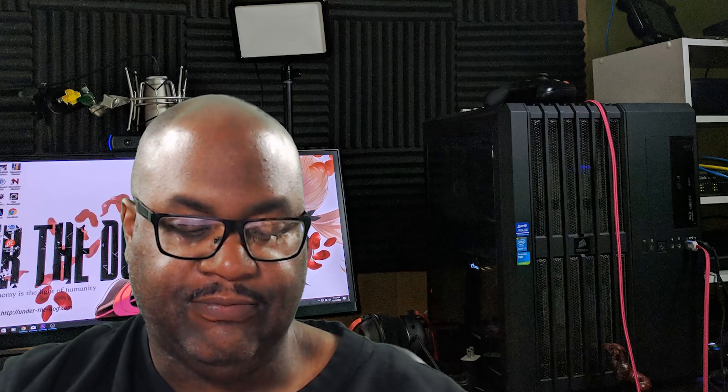One of the most important things about Urban Armour Gear is that they're very sleek and very lightweight, so your phone still looks good in these cases. They also have this case available right now for the iPhone X and the iPhone 8 too. Whenever UAG makes a model of a case, they put it out for all the major phones.